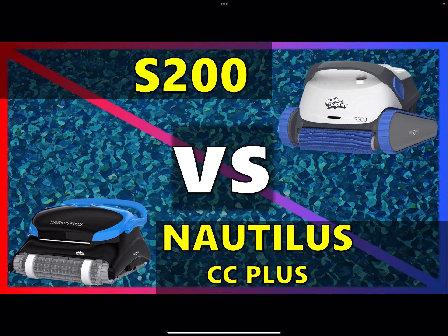We're back with another video. This video is going to be breaking down the Nautilus CC Plus and the S200. The Nautilus CC Plus is a very popular model because it's available at a lot of stores and also online, so there are a lot of reviews and public opinions on it as well.